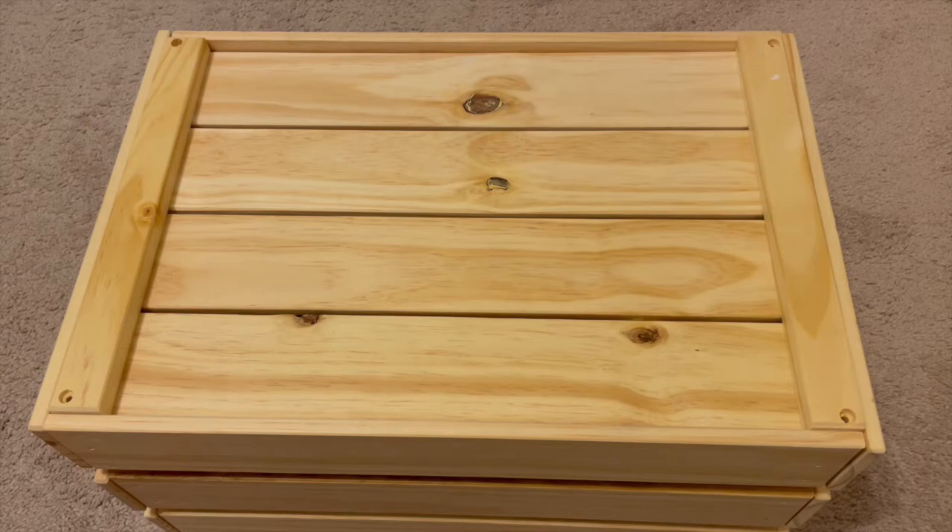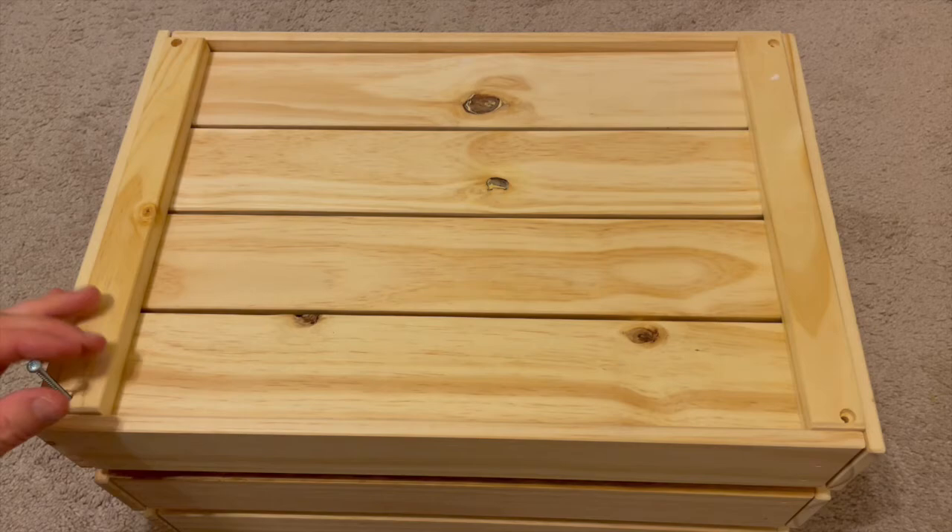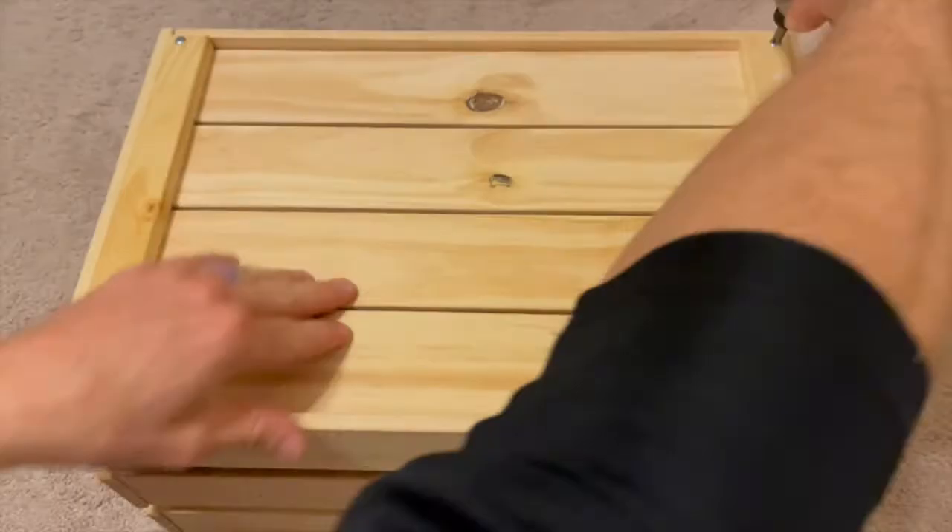You're going to use your four longer screws, one in each hole. Once they're all screwed in, your box is done. Any questions, feel free to reach out.